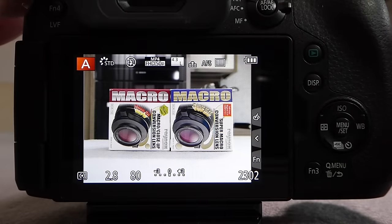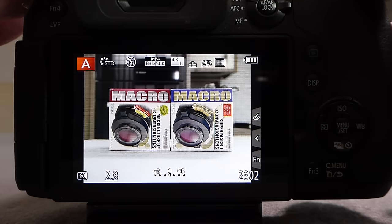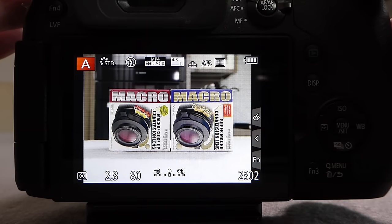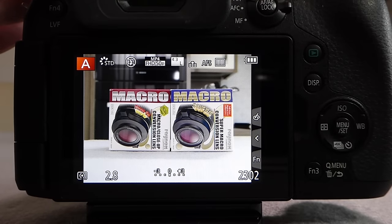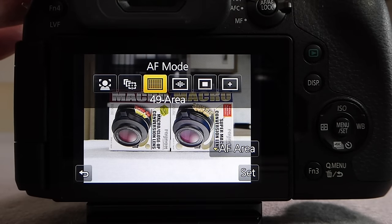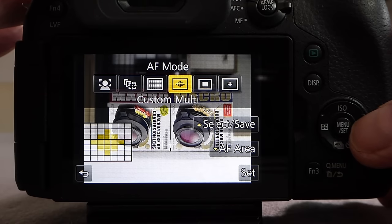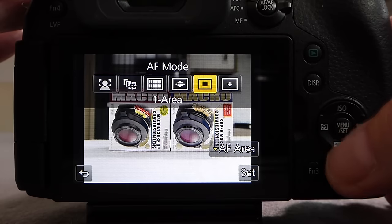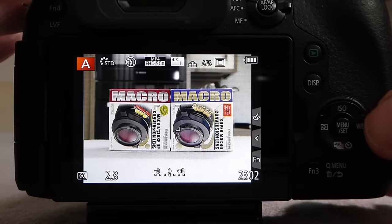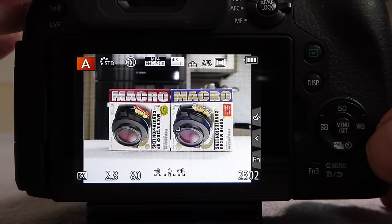By default the camera is set up to use the new 49-area focus method — if you depress the shutter button halfway you'll notice far more rectangles appear than the 23-area on the FZ200. To change this to autofocus single area, depress the left-hand navigation button, which brings up the menu to change the autofocus mode. Skip across to the single area mode, then press Menu/Set — that changes the focus area from 49 points to a single point. Now pressing the shutter button shows only the single target in the center of the screen in green, indicating the focus point.